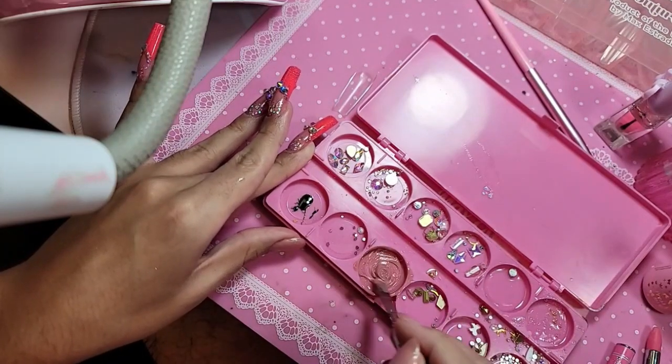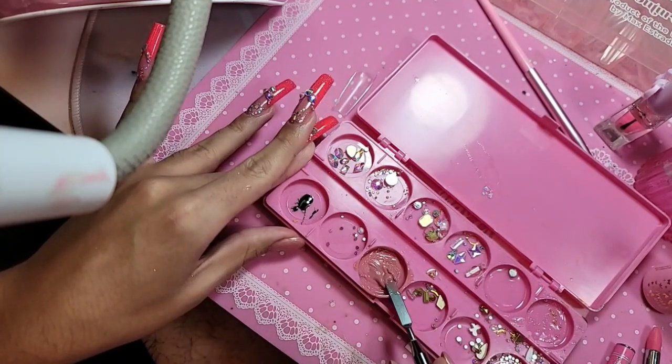The great thing about doing it in your play color palette is that you can save it for later too.